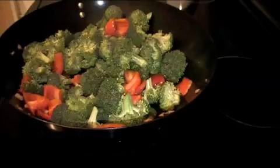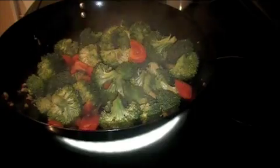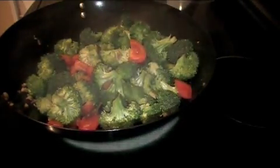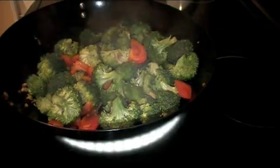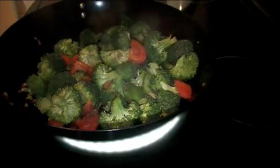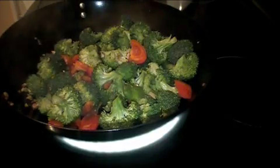Add a little water and stir it. Let the vegetables steam for a couple of minutes. Add the red pepper flakes. Continue stirring.